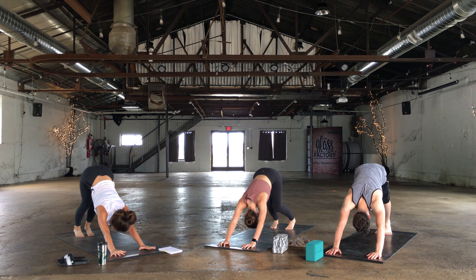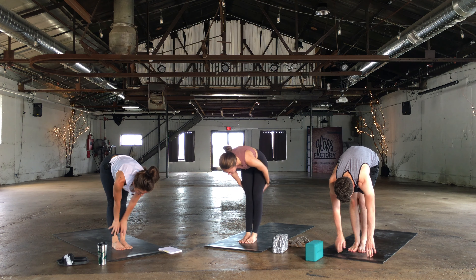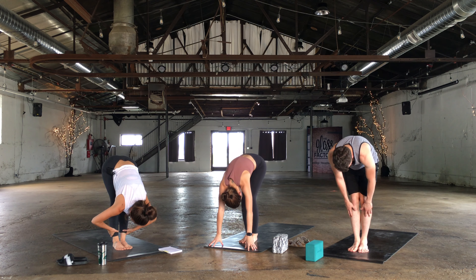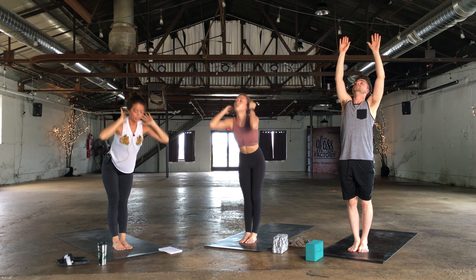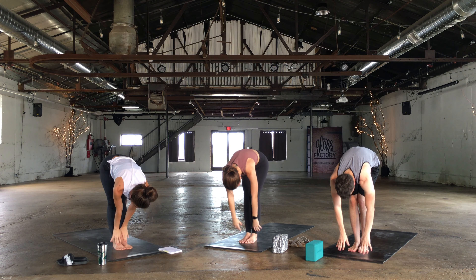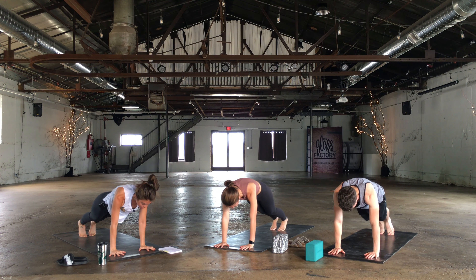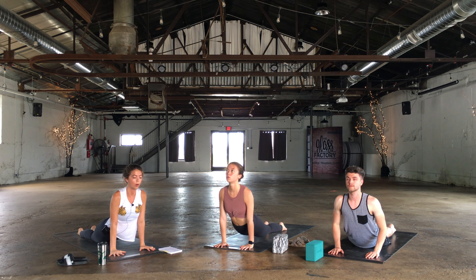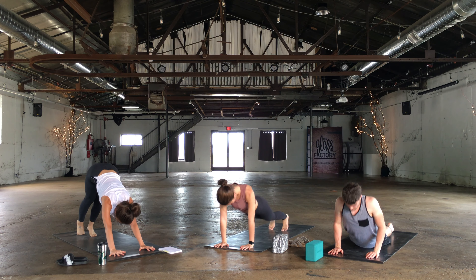Inhale in through the nose. Look up between the thumbs, walk or hop to a forward fold. Half lift. Exhale, fold. Rise to stand. Big breath out. Exhale, fold. Half lift. Exhale, plant the hands, hop the feet back. Lower down chaturanga. Up dog or cobra. Exhale, down dog.